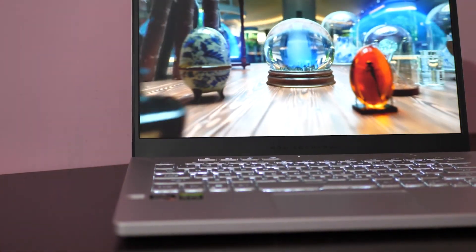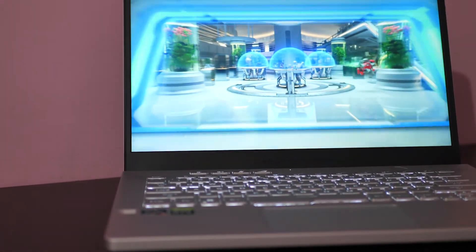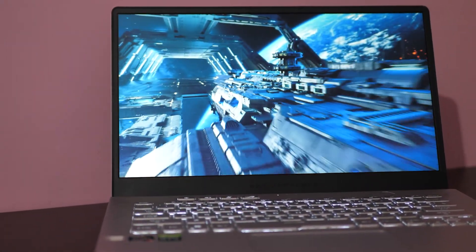Now coming to the performance, I'll start with the audio quality test and then move ahead with the display quality test. Then we will see a few benchmarks like the Cinebench benchmark, and I cannot miss gaming performance, so I'll also include a few gaming benchmarks.